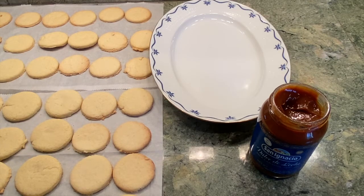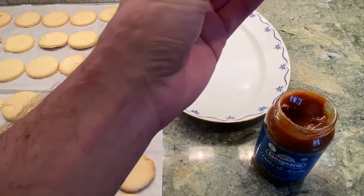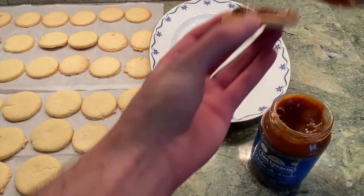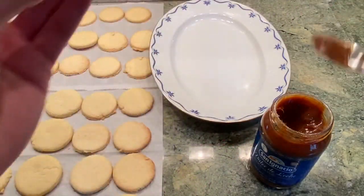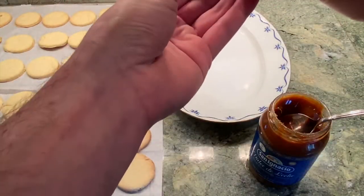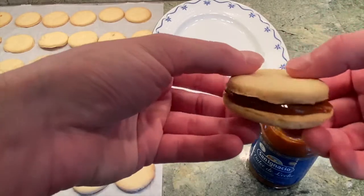Our cookies have now cooled and it is time to assemble. Take about a tablespoon of our dulce de leche, spread it onto one layer of cookie, then take another cookie and stick it right on top. And as you can see, amigos, it looks delicioso.